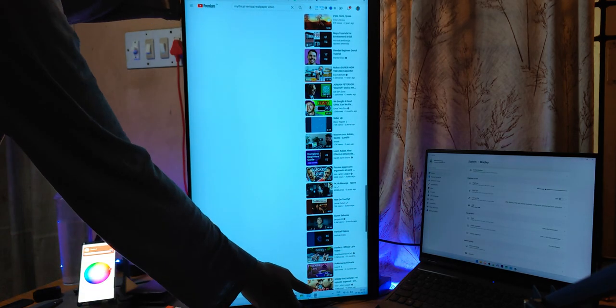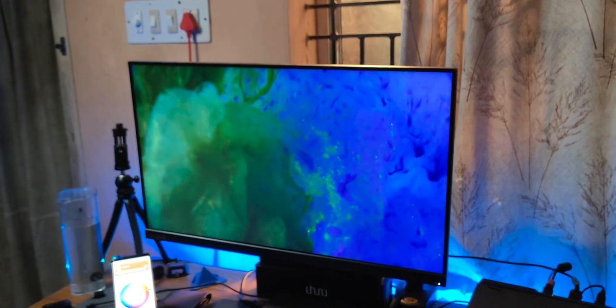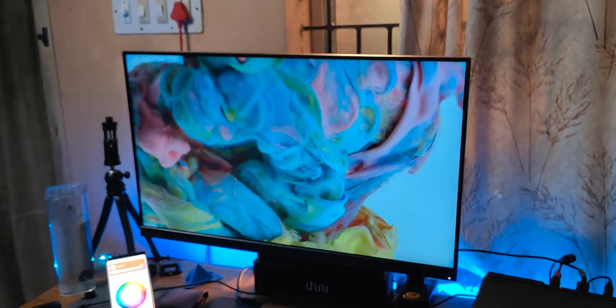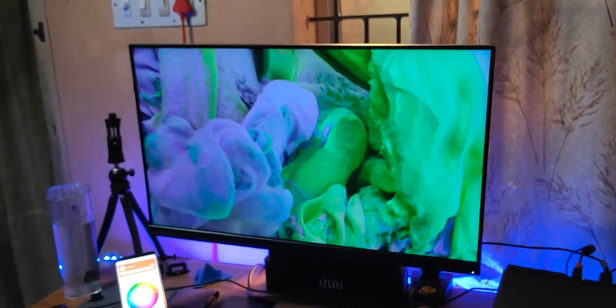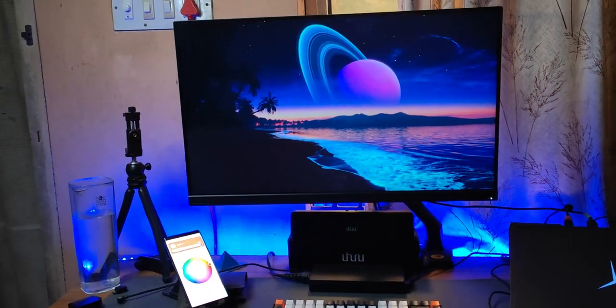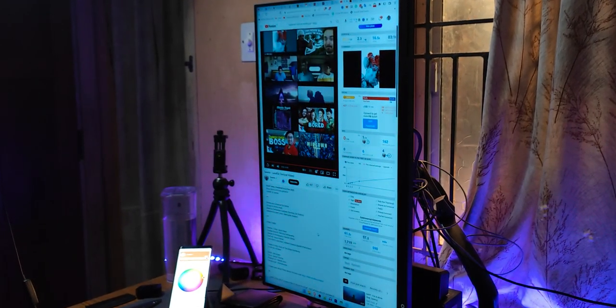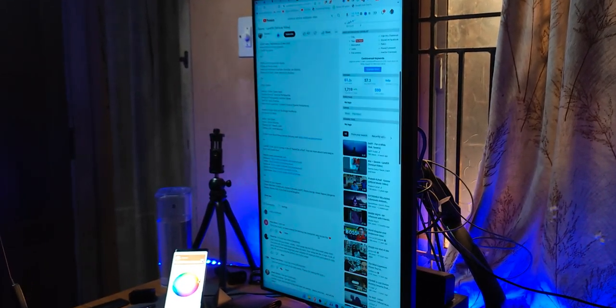Why not choose both setups? Because each has its own distinct advantages. Obviously, a landscape setup on a monitor is commonly used because most content online is landscape. If you're watching a movie or multitasking between two or more windows, having a horizontal setup makes more sense. But those vertical monitors are pretty awesome for scrolling long lists or reading long articles.